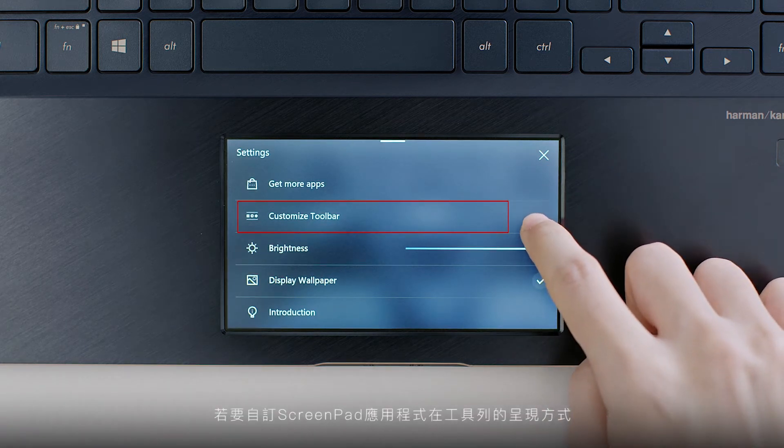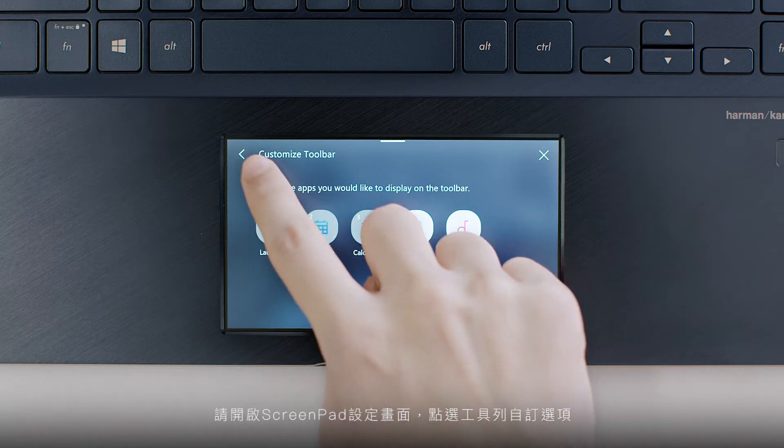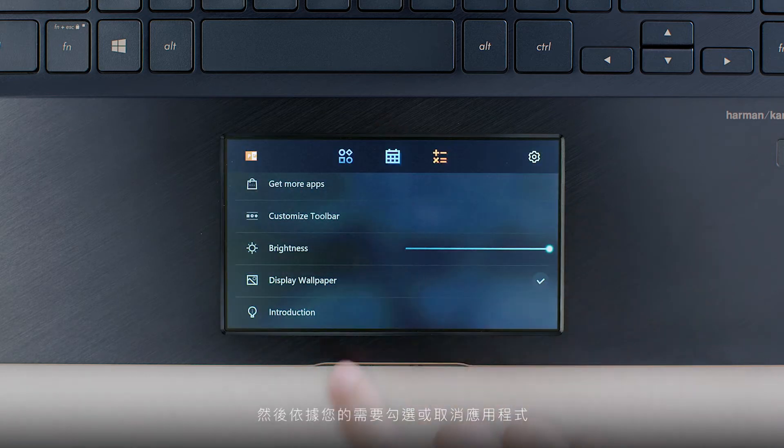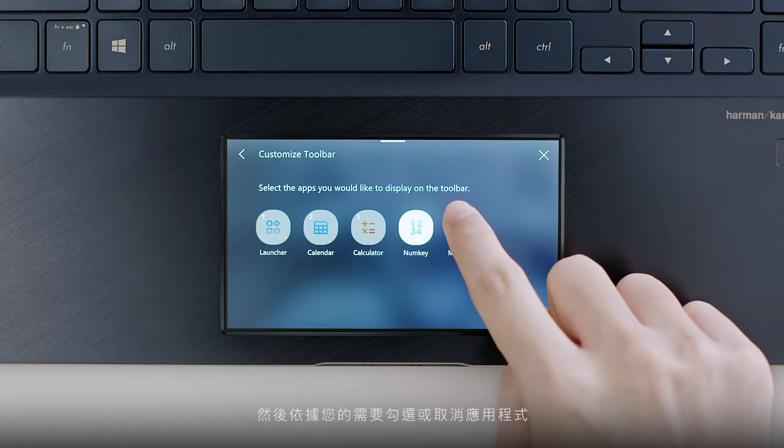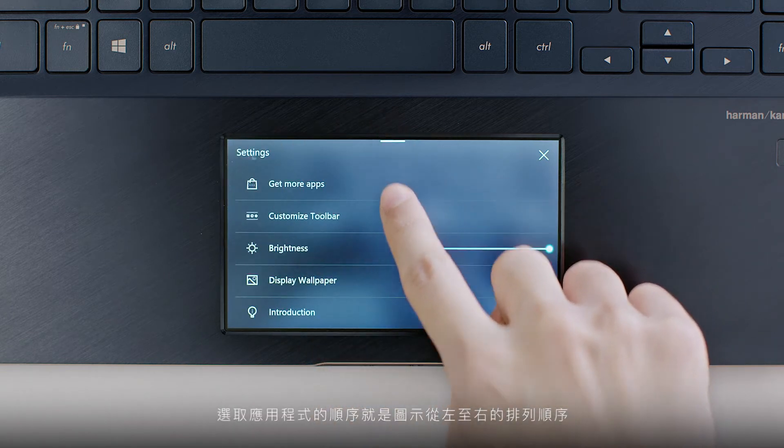To customize how ScreenPad apps are shown on the toolbar, open ScreenPad Settings and tap the Toolbar Customize option. Then check or uncheck the apps you want to see. The order you select them determines the order they're arranged from left to right.